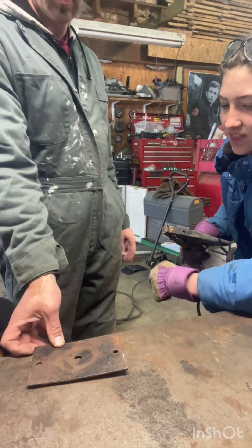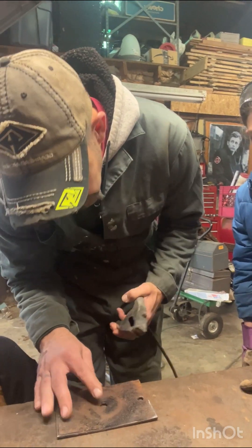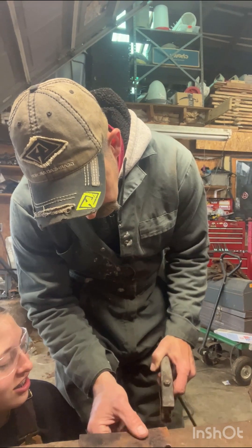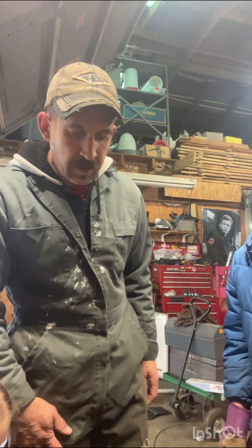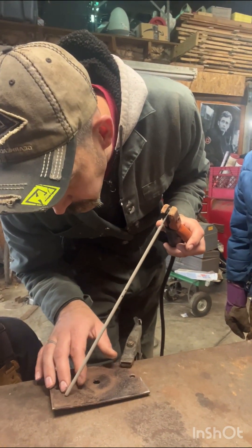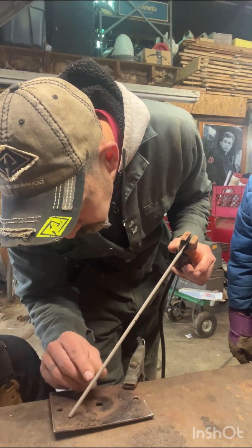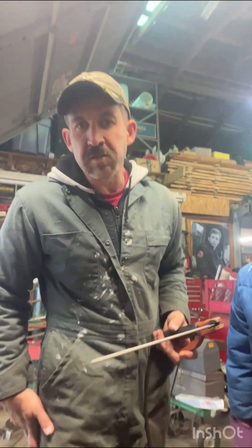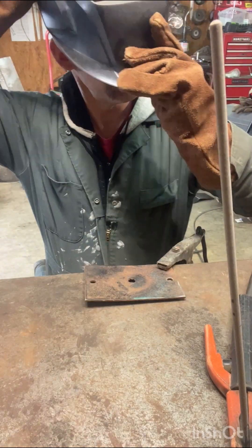We're going to clamp this to the table — like this, so the clamp comes to the top of it and not the bottom. We're going to do a drag method. So we're going to start here like this and drag it across with a little bit of a wave. That's what you guys are going to watch. Ready?